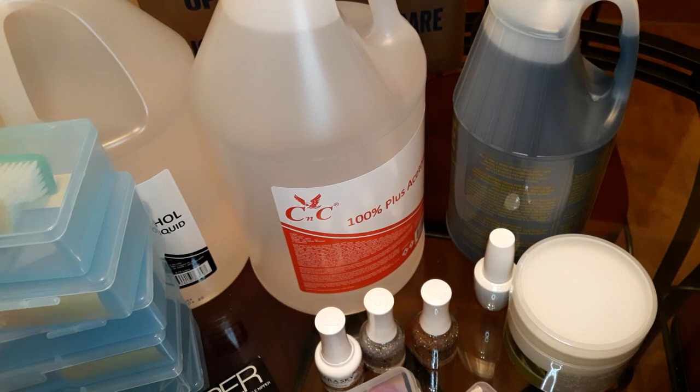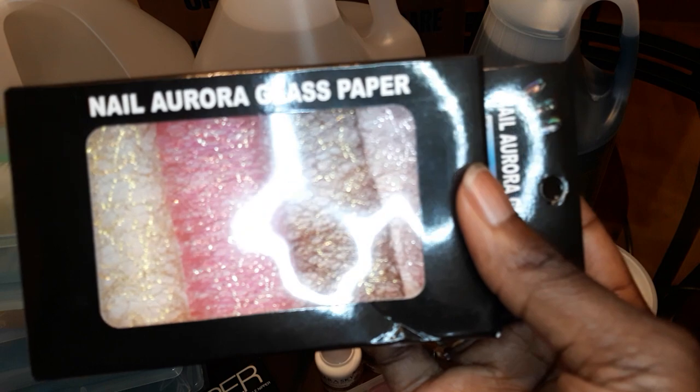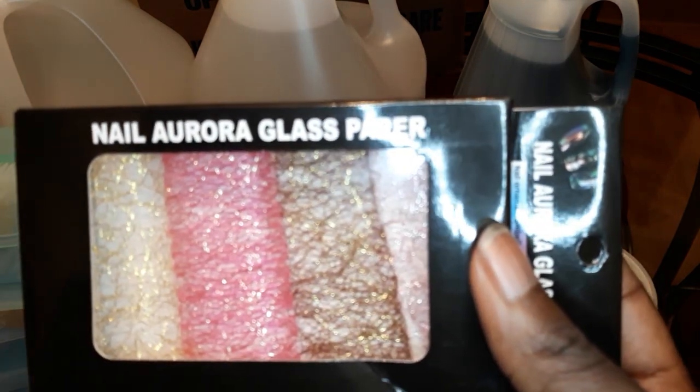I also bought some glass paper. It's like a little type of nail art decoration. They're so pretty — I've seen so many pictures using it, so I wanted to try to do some nail art with it.